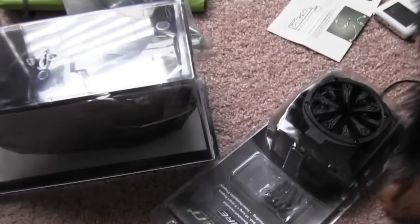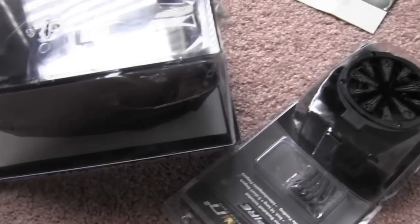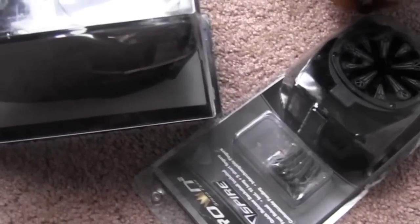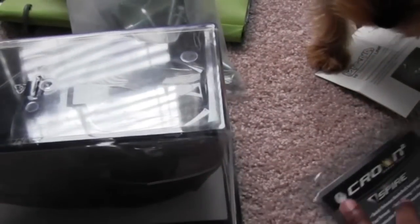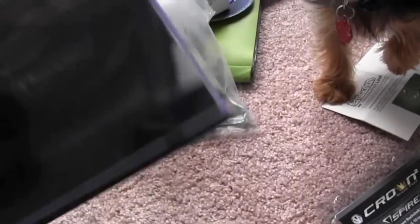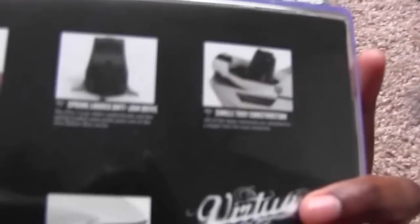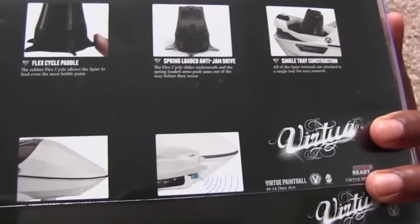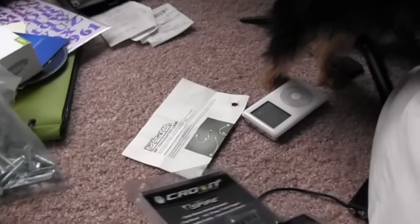Hi, this is Leah from East Coast Ballers, about to do a quick unboxing video for the Virtue Spire. Right here we have the Spire in all black — comes in a plastic case. In the back it has the normal images that you have seen all throughout the website with Virtue's little teases.